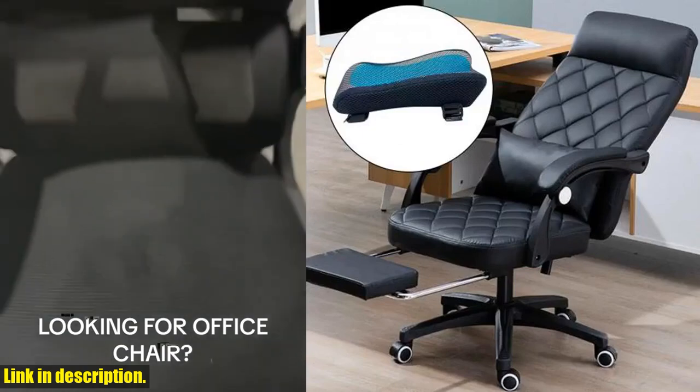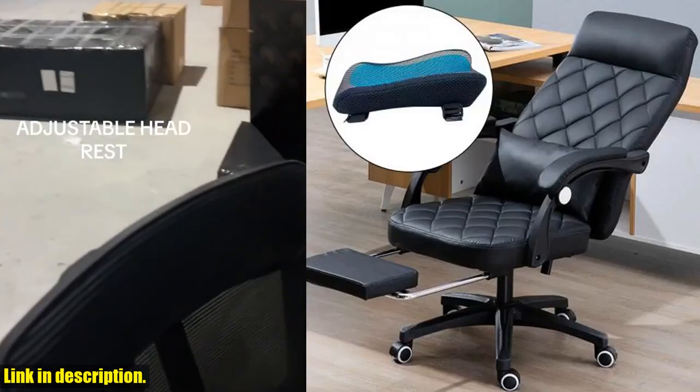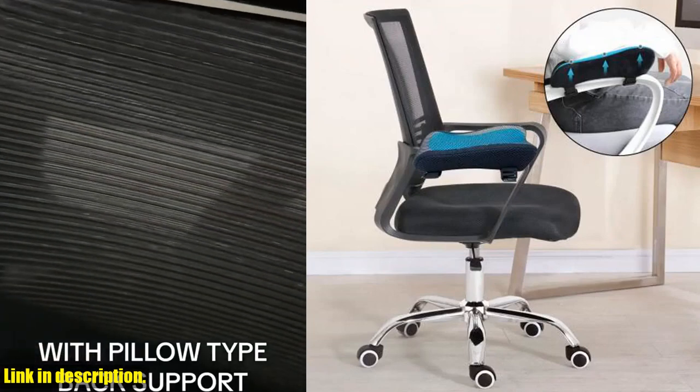With two adjustable straps, it can fit any size armrest, making it a versatile and practical addition to your workspace.